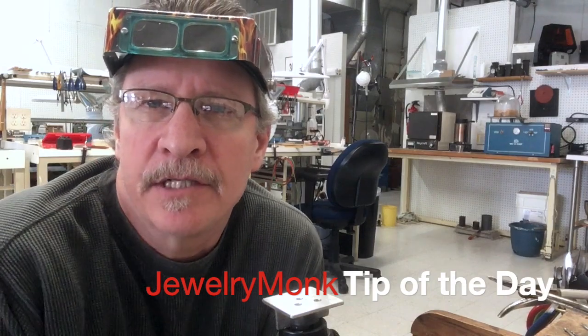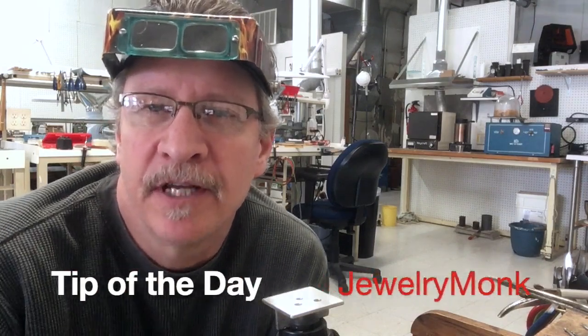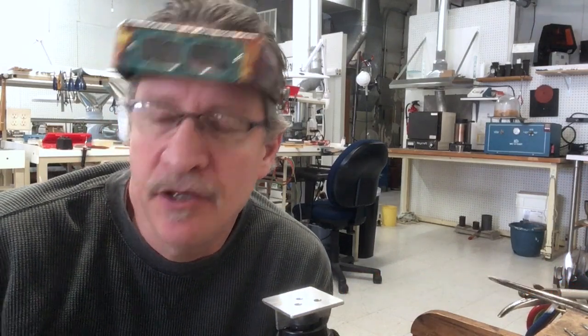Hey everyone, Doug here, Jewelry Monk Studio and Training Center, giving you a quick tip for the day. Today we're going to look at a new product that I carry called Jet Set Ballistic.